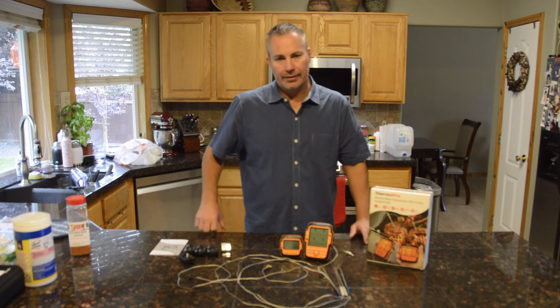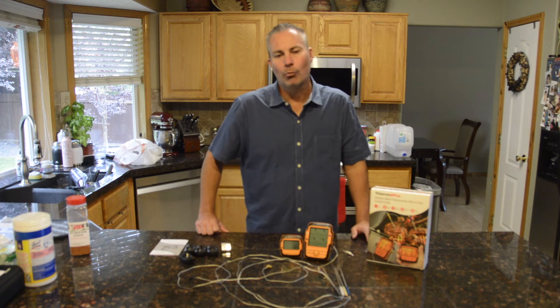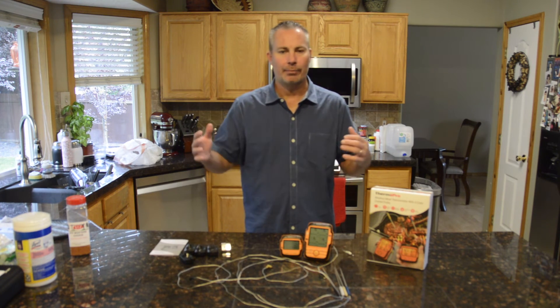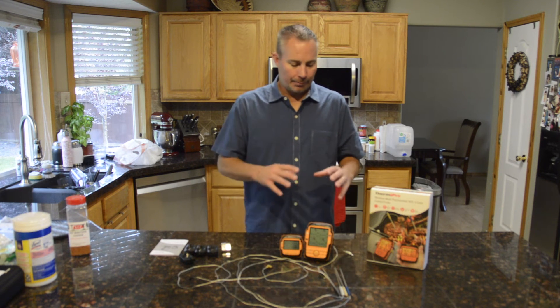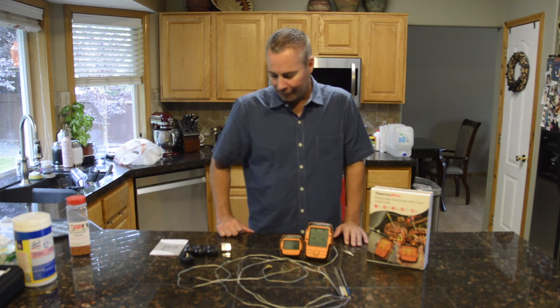Eventually we're targeting somewhere between 195 — which has been a really long period of time — we know the bone will pull out easy at that point. But typically I want to get over 200 degrees and pull it and let it rest from one to four hours. I like 201, 203, 205 — within a range of 195 to 205 is where I want to be after a good period of time. So we're just going to see how these perform, and we'll look at which one's which thanks to the color coding.